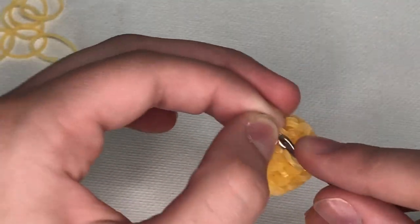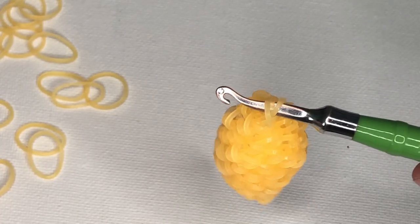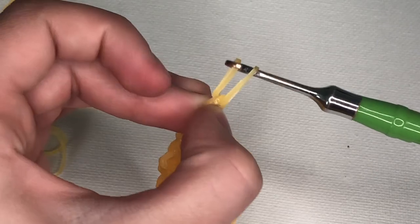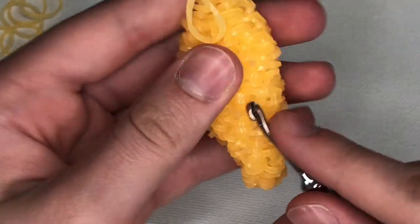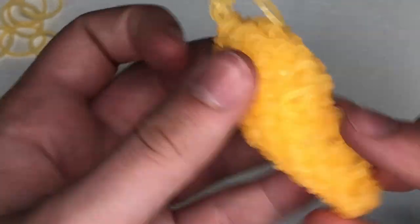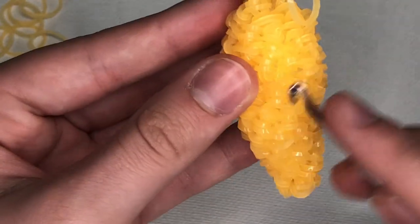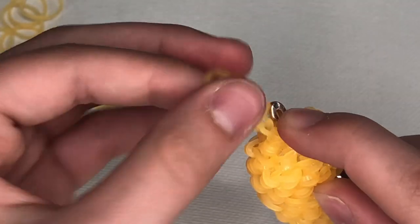Now we're going to just decrease everything — you honestly don't even need your stitch marker anymore, so take it out. Keep doing decreases until you can't do any more. That's one, two, three, four, five — and six will be it. When you get to your last decrease, pull a band through everything on your hook, pull the back one over the front one, and pull tight — we don't want this to come undone. Then tuck the tail end in to your squid.